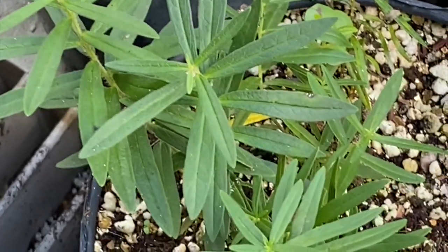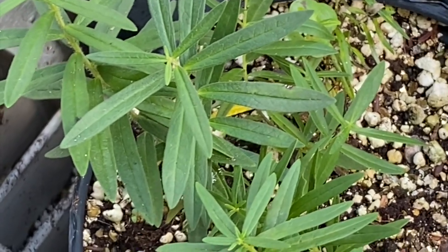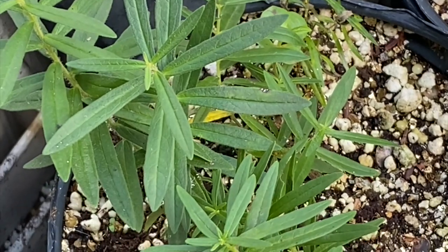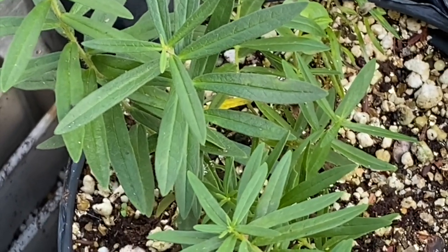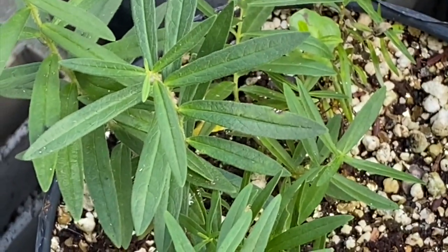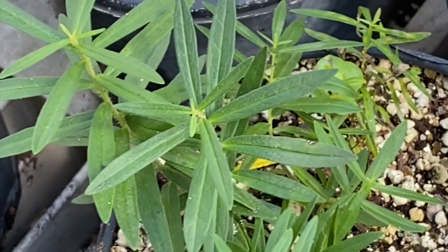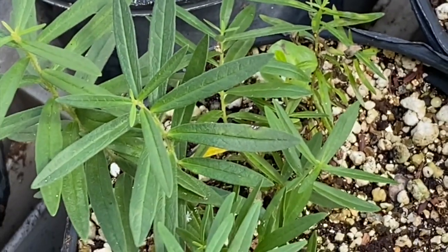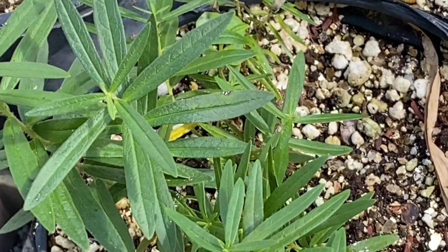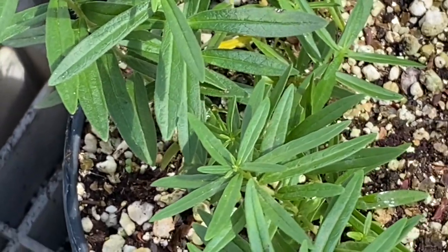Let nature take its course, because what's going to happen is critters like lacewing flies and ladybugs are going to come and just have a feast. Even those little lizards sometimes will be sitting there munching away. But what if they get out of hand and we see that they're starting to harm our milkweed?